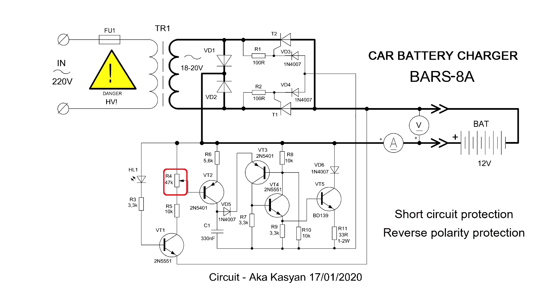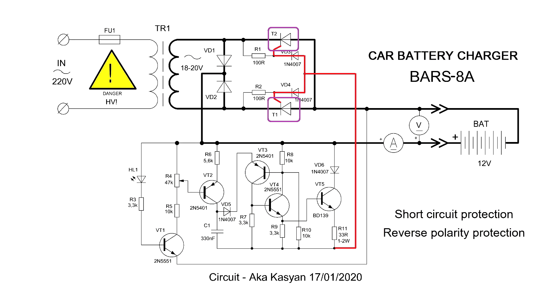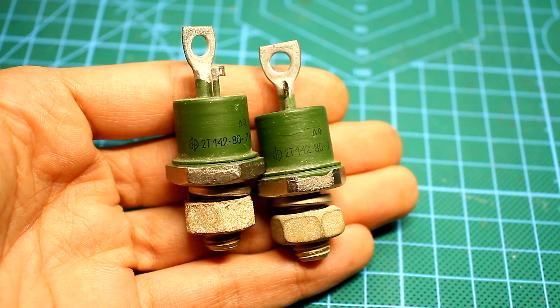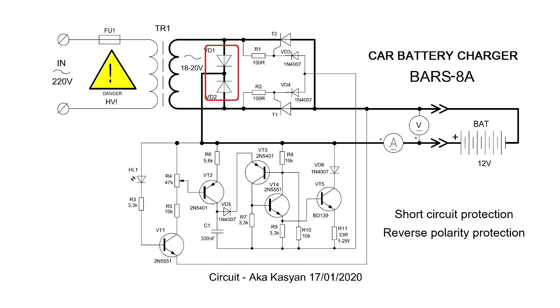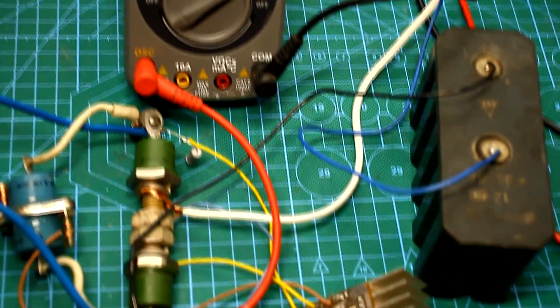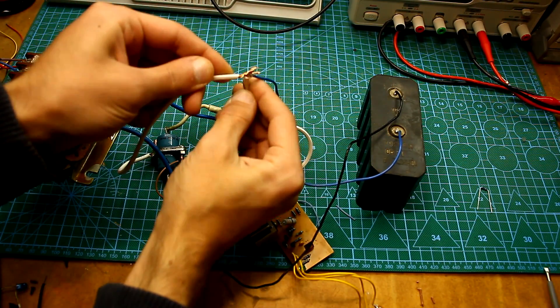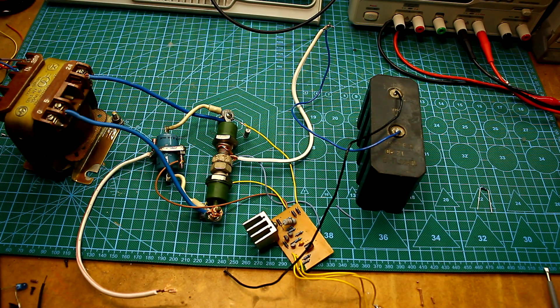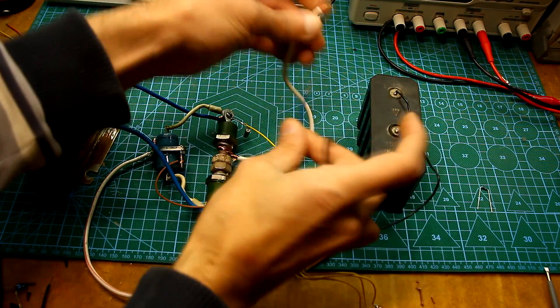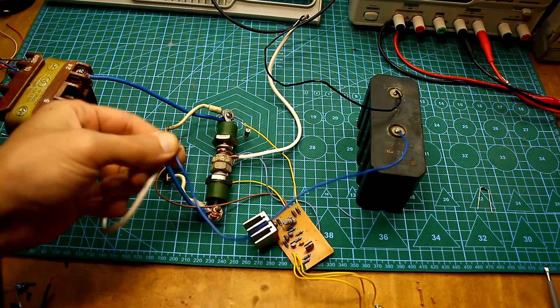Thus, the rotation of the variable resistor leads to a change in the frequency of the pulses. These pulses are fed through diodes to the control pins of the powerful thyristors. In this part of the circuit, a bridge rectifier is built, but it is adjustable because a pair of diodes in the rectifier is replaced by thyristors. Two other diodes are ordinary rectifying. The output voltage of this charger is pulsed, which is believed to be good for batteries and helps to restore them. The device is not afraid of short circuits because without a battery it will not turn on at all. If the battery is connected incorrectly — that is, the polarity is reversed — the lead will be connected by the anode to the minus and the power will simply not go to the circuit.